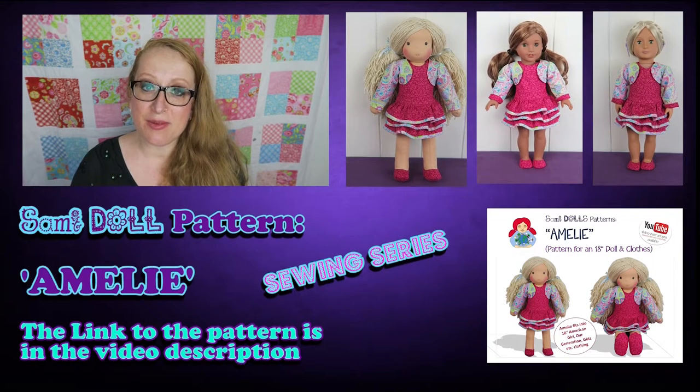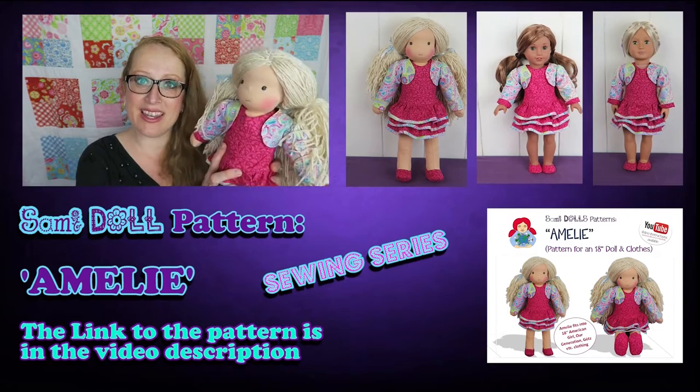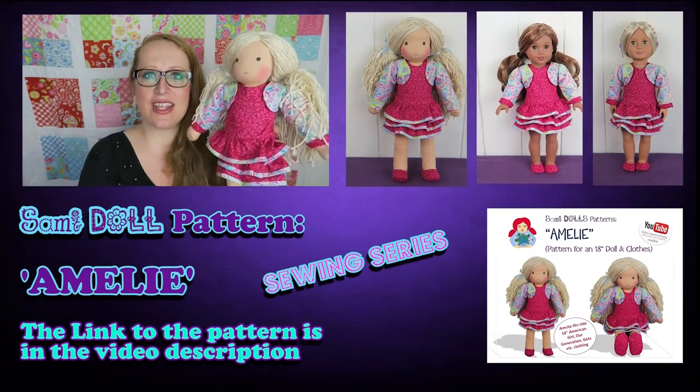Hi! Thanks for stopping by, this is Theresa from Semidolls. In this video series we're going to make a doll following the Amelie pattern, including all the hair, the clothes and the shoes.